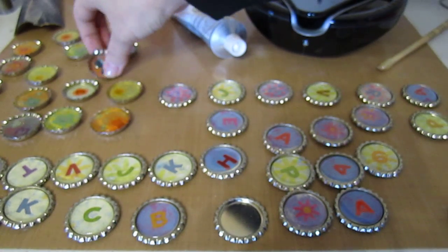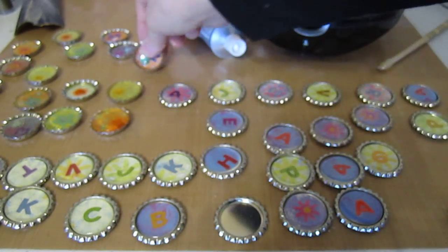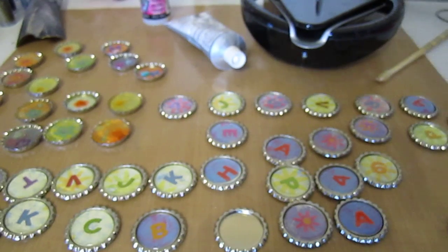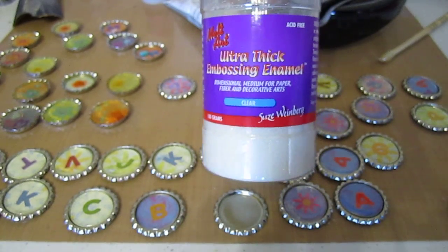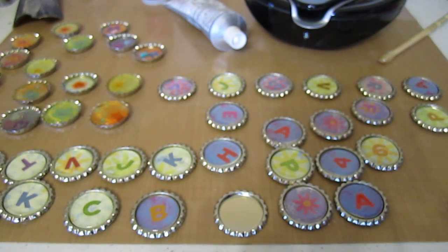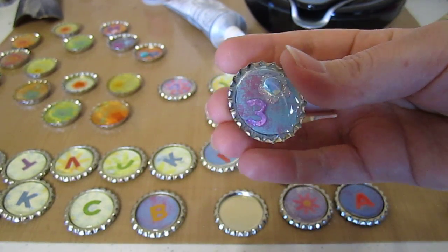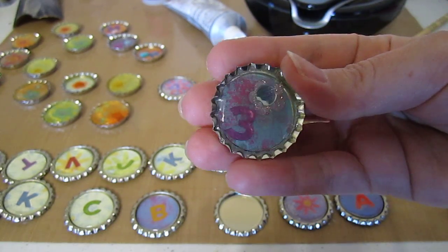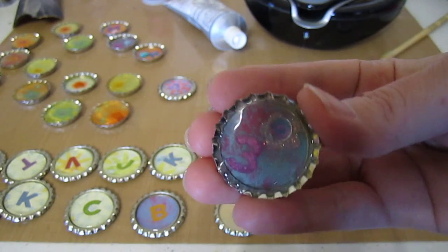We also tried some other things because she wanted little rhinestones in here. The first way we tried was using the Ranger melting pot with ultra thick embossing powder. It was okay, but when it melts it turns a little bit on the yellow side. When we poured it into the bottle cap it's more like a thick resin kind of material. It has a really nice finished look to it, but I just didn't care too much for the little bit of yellowing effect.